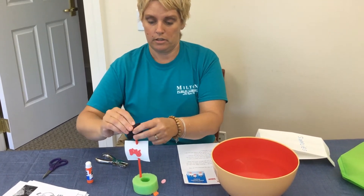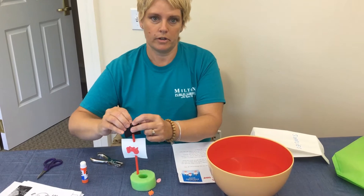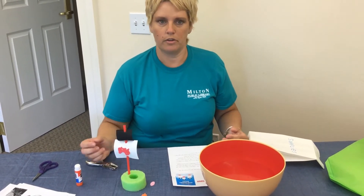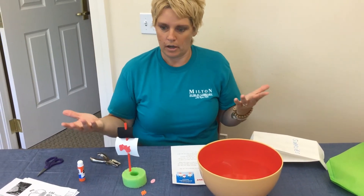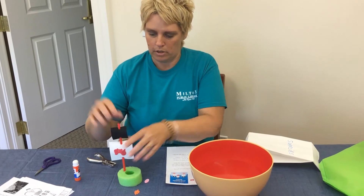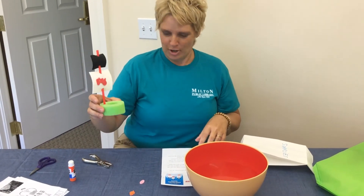Then we have our top black one — that one's like the scarier one for pirates. If you don't have foam pieces and you want to do this at home without the supplies we've given you, you can use card stock or paper and decorate with crayons or markers. Whatever you want to do — we're reimagining this year. Here's our pirate ship!